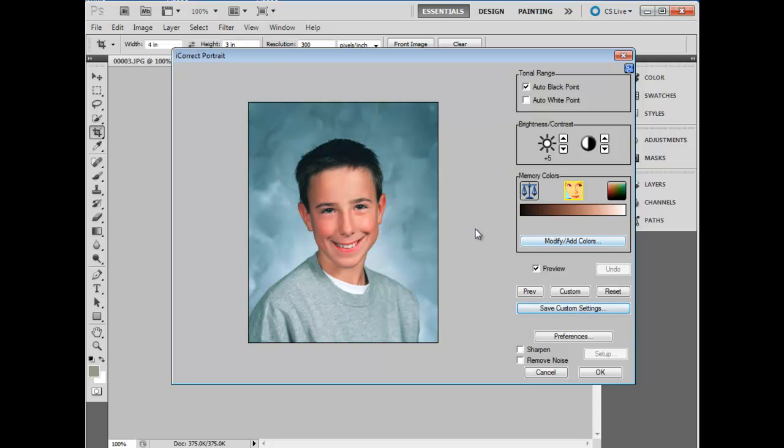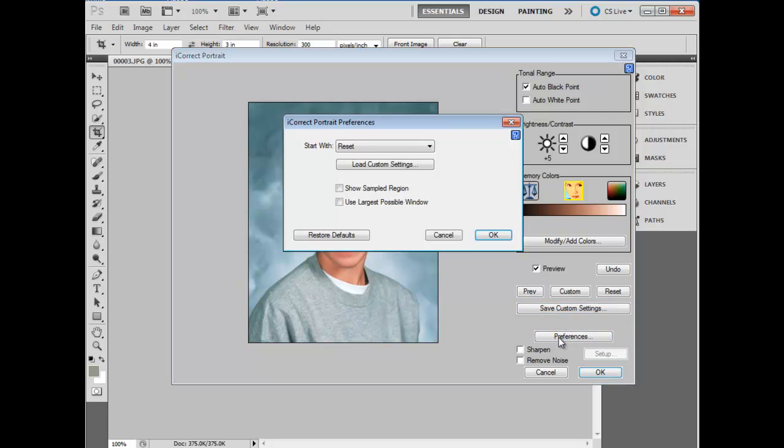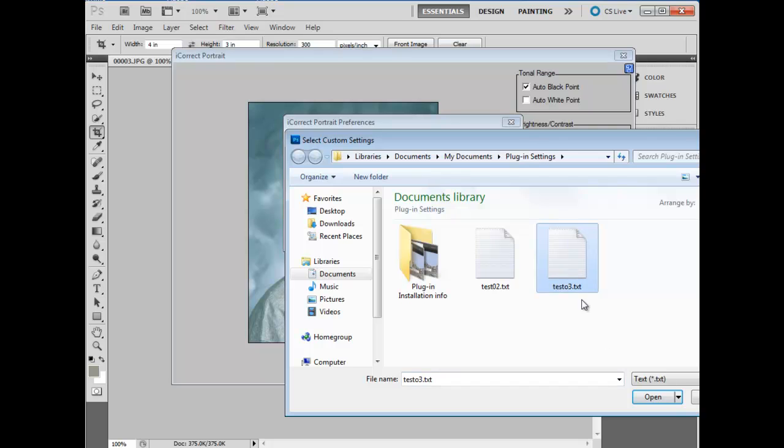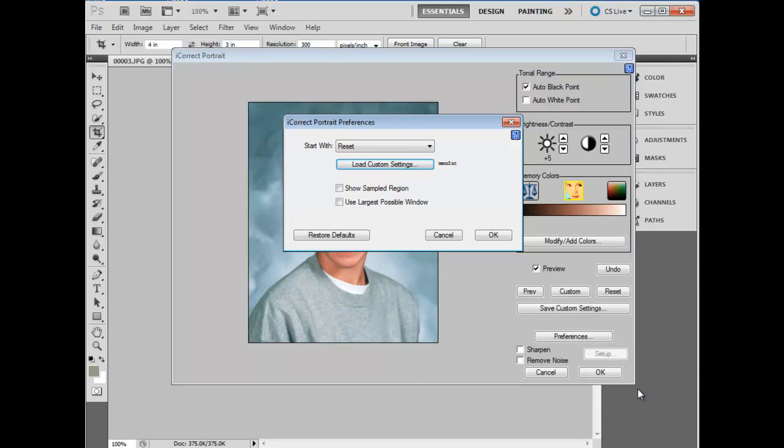We'll finish this one off, go back to the skin tone, and now we will select and change the preferences, which will be activated the next time we open iCorrect Portrait. We'll load a custom setting — the one that we just did — and we'll change the Start With to Custom Settings.